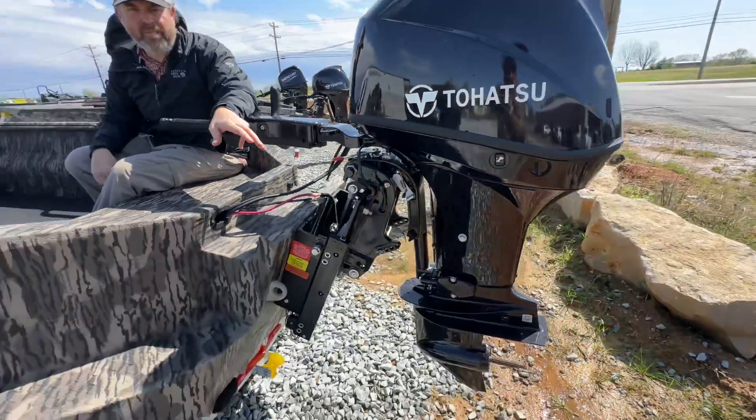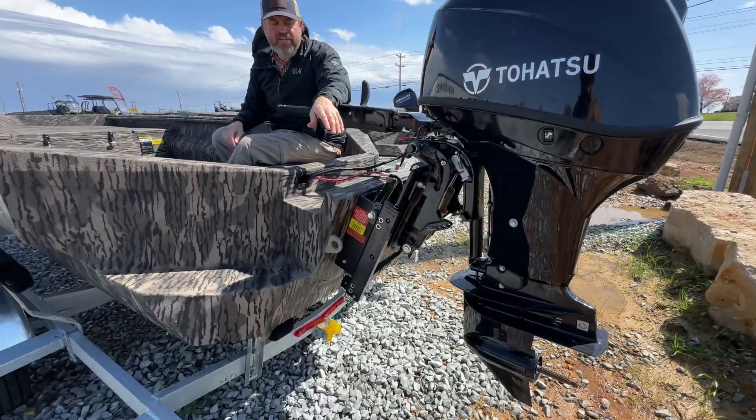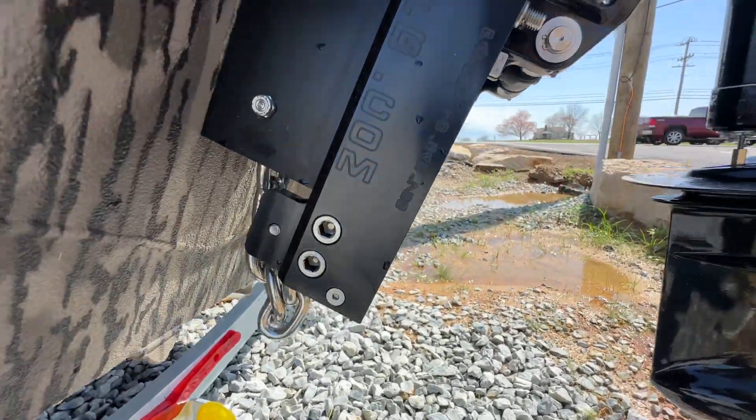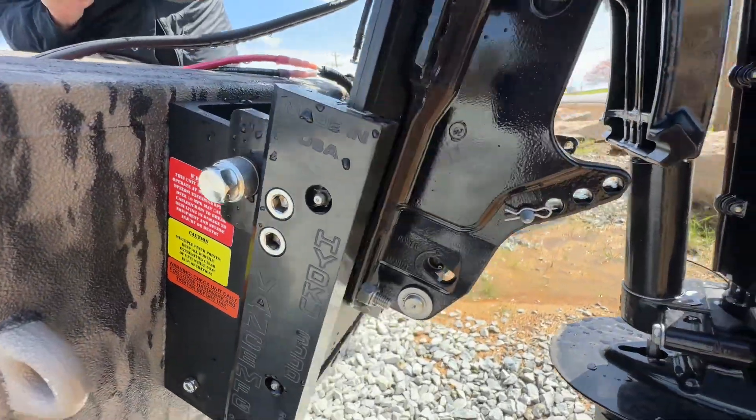This is an absolute necessity if you're a timber hunter or shallow water hunter. If you hit a stump or log, it's going to allow that motor to kick up in shallow water situations. It's going to save your lower unit.